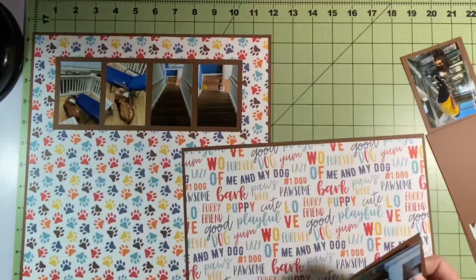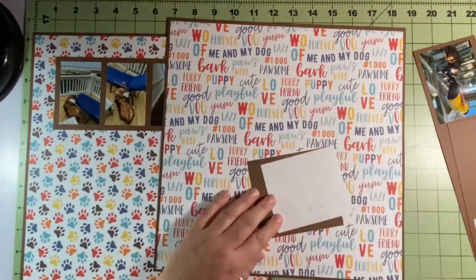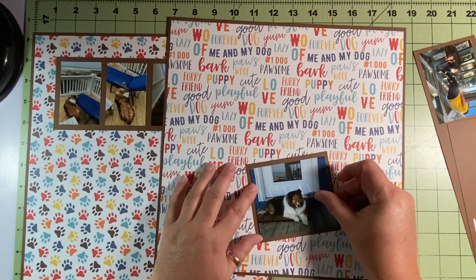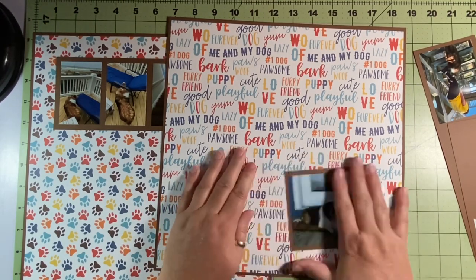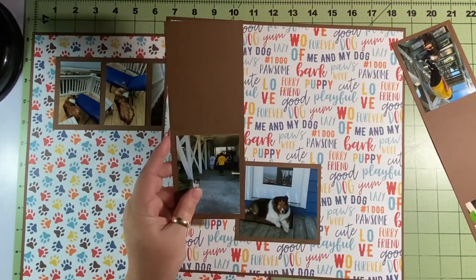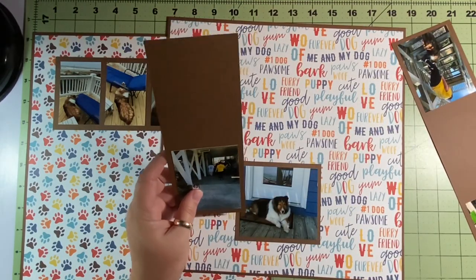I didn't look at it and think 'oh my gosh, these are so off.' So I get this picture that's a little bigger — I think I made that three and three-quarters by three and a quarter, or three and a half. I didn't want it to be a square.